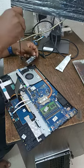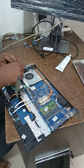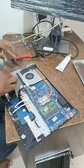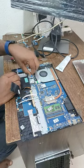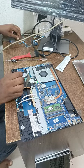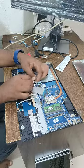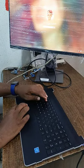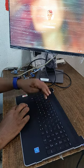Before we assemble the laptop completely, I need to test the keyboard to make sure it's working, because if there's a fault you'd have to repeat the whole process over again. I'll be connecting the system halfway to an external monitor. As you can see, the laptop is not fully complete — the screen is not there — but at least I can see through the external monitor. That is what we do here at Laptop Doctor. Thank you.